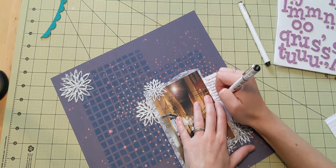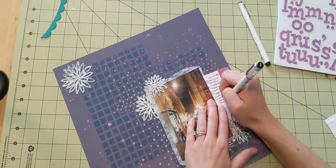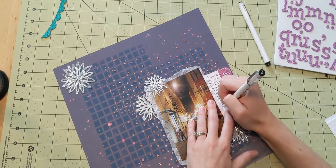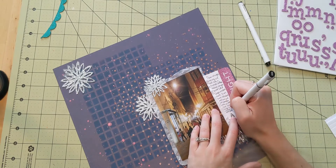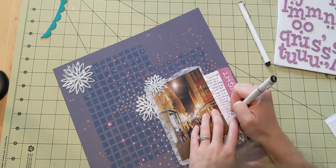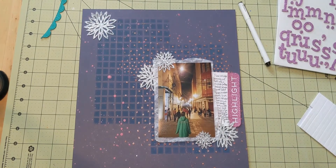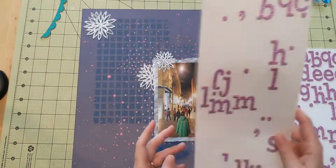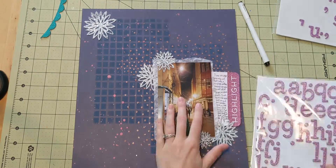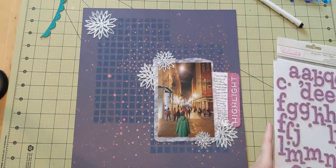I'm using a very fine point pen to write just a little bit about nights in Puno. It was cool to say the least, but we really enjoyed walking up and down the street, looking at the little shops and all the different vendors. There was a curfew because of COVID-19, but it worked out really well because we were tired, so that was okay with us.